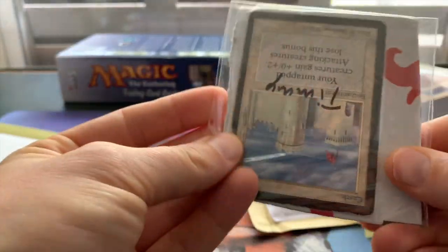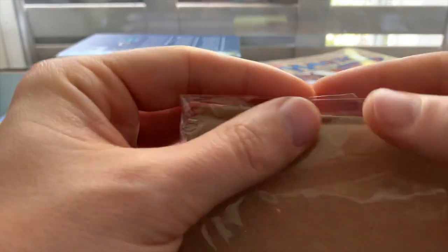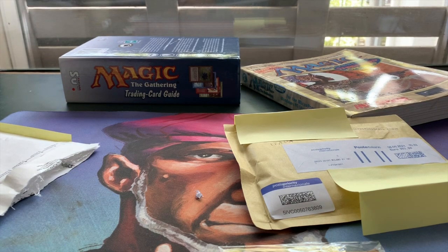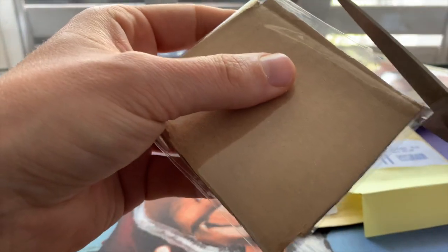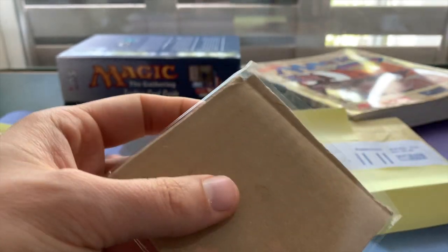Let's open it up — really nice. It's a Beta Castle! I want to play this. Let me get some scissors. I want to play this in my wall deck, probably. You know I've got a wall deck with fortified areas and everything, and I think that deck really deserves a Castle.